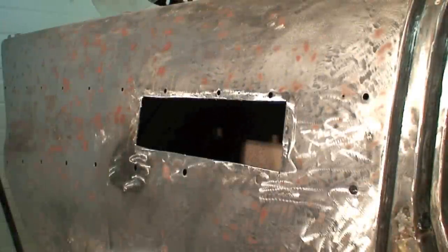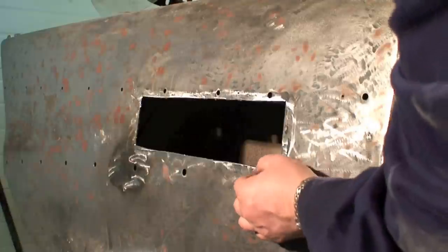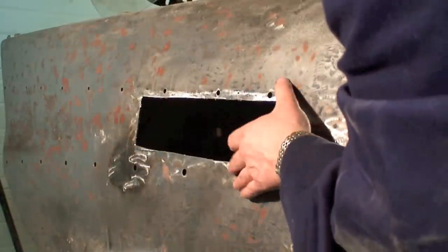Today we're repairing the panel on my '57 Chevy — it was all rotted out here. I've already cut it out, so today I'm going to use a special tool to flange all the way around, and then we're going to weld a brand new panel in.